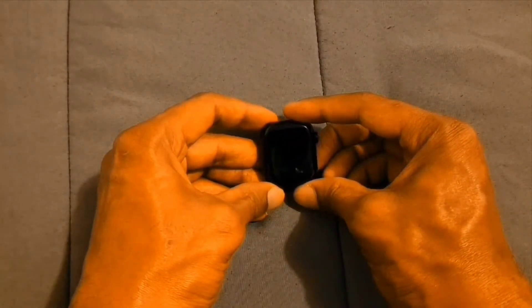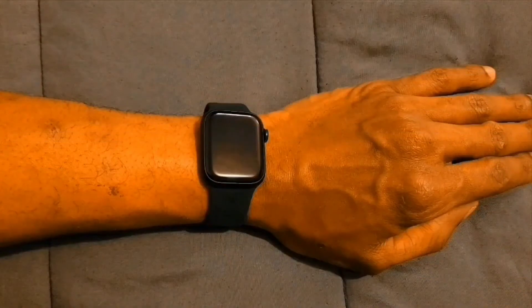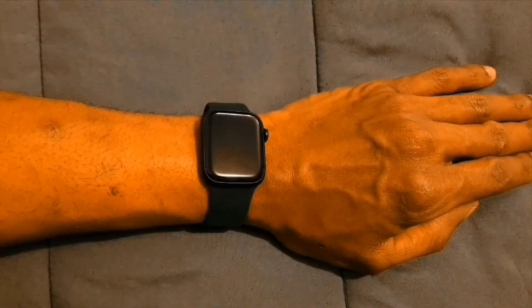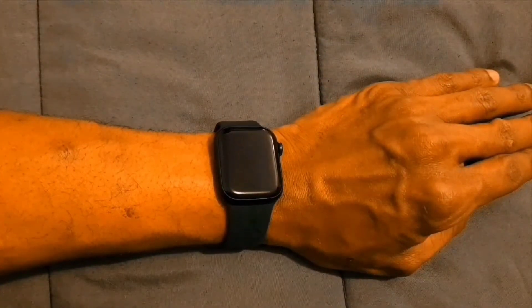I like the way that this watch looks and I love the design. This is what it looks like on my wrist. I love the bands, and this watch is very comfortable around the wrist.